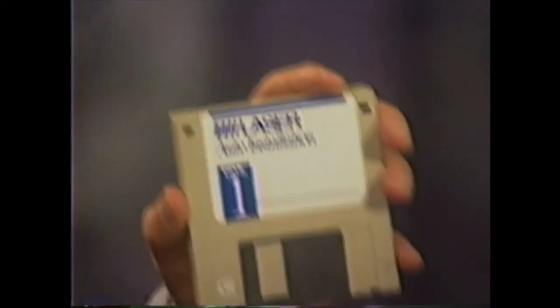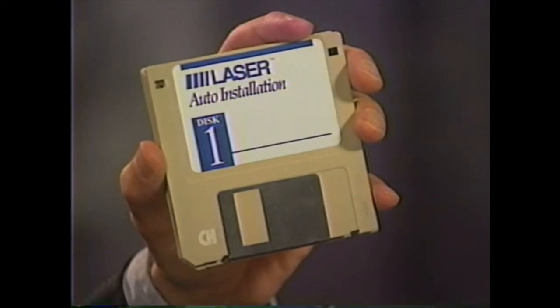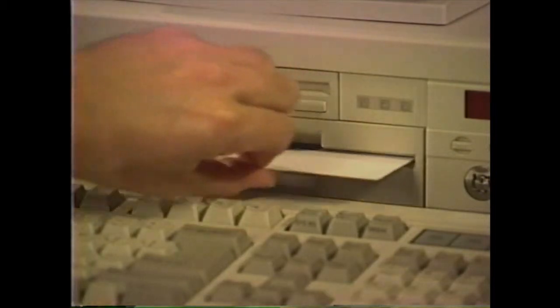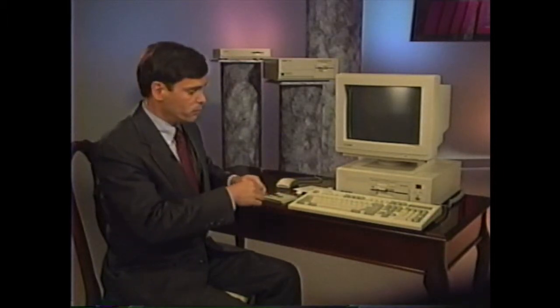On some computer systems the software has already been installed on the hard disk drive. Look at the packet of disks that came with your computer. If you see a yellow card stating that the software is already installed, you can proceed to the next part. Make sure that you store these disks in a safe place — if you ever have to reinstall this software, you will need these disks. If the software has not been installed, you will have to do one more step which will only take about five minutes. Look at the floppy disk drives. If there is a cardboard protector in one of the drives, remove it now. Take the disk labeled disk one and place it in the top disk drive with the label facing up. Turn on your monitor and then your computer. It will take several seconds for a picture to appear.